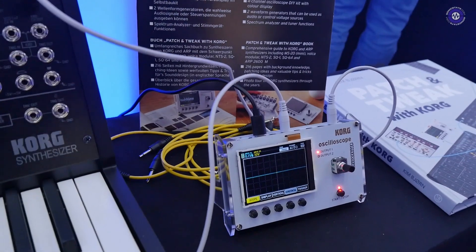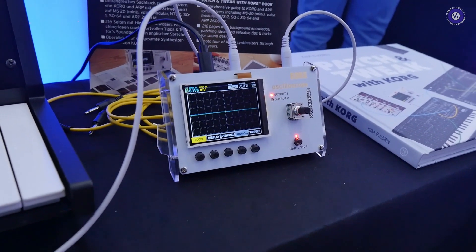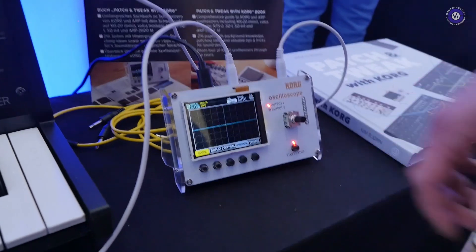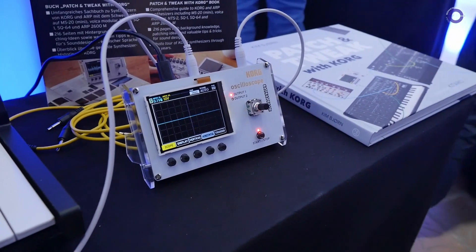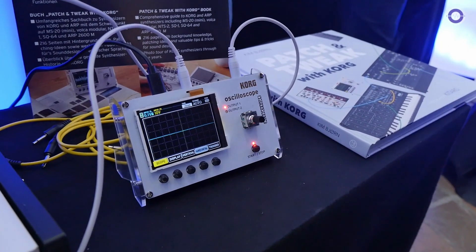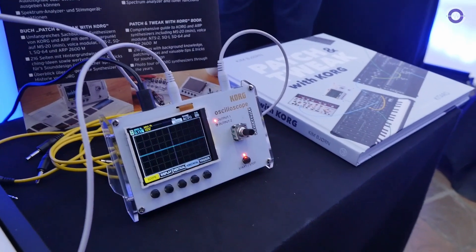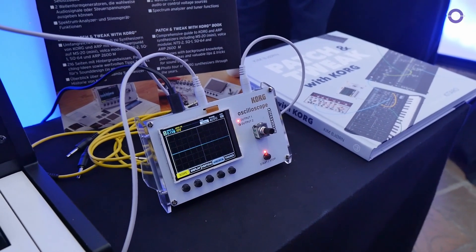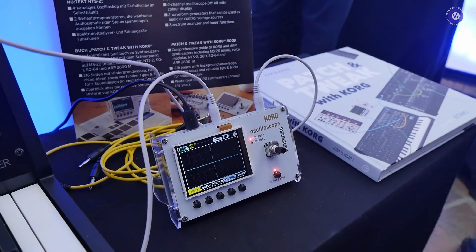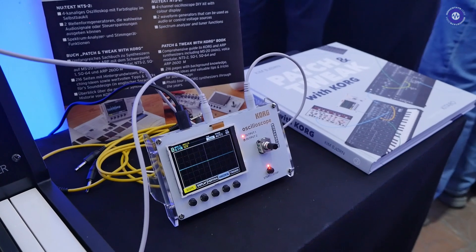As you can see, it's an oscilloscope with four inputs to use with your synths to look at the signals. It also has a function generator to generate CVs, from LFO range to audio range. And it also has a spectral analyzer to look at the frequency spectrum, and also a tuner, which is pretty handy for analog synths.